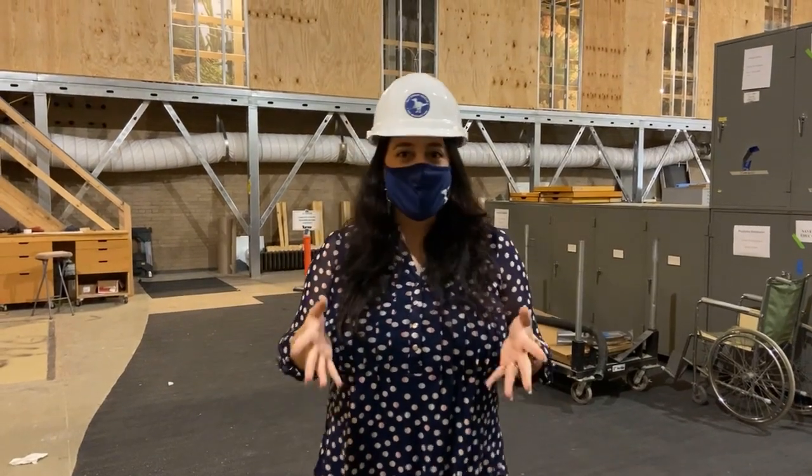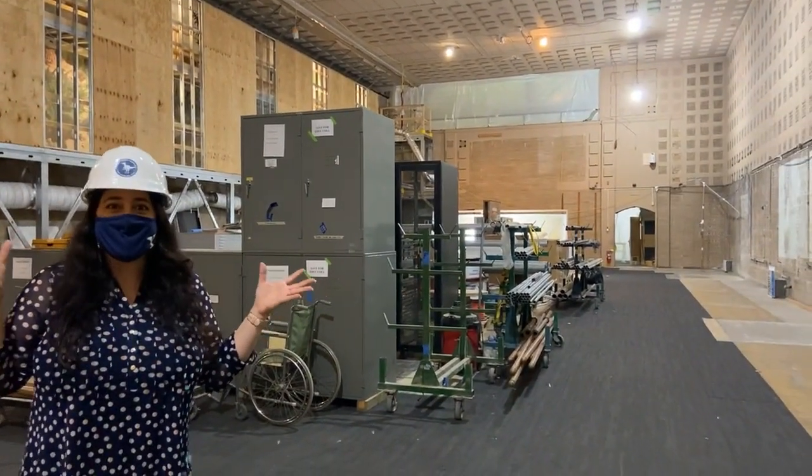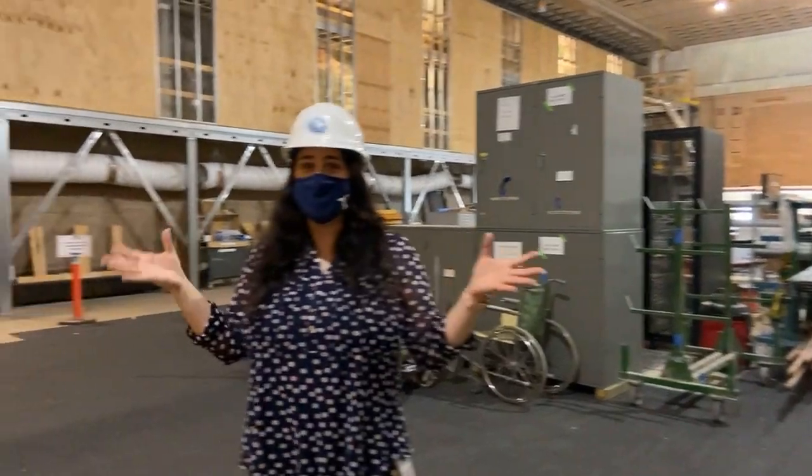Hello everybody! Welcome to the Yale Peabody Museum of Natural History. Here we are right now in the Great Hall, which some of you may recognize and some may not because of how it looks right now.